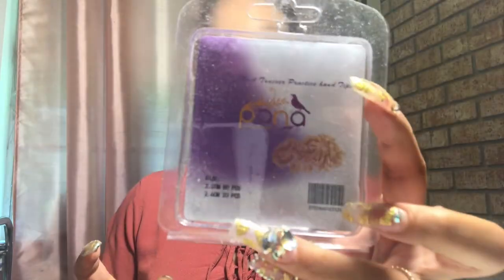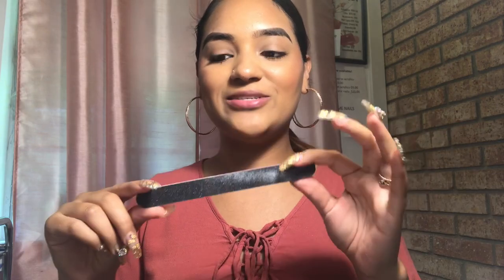Hey everyone, welcome back to my channel! Today I'm going to be showing you how I shape nails — stiletto, coffin, rounded, almond, whatever. I'm going to be using my nail trainer, and also my Pana nail trainer tips, which come in two different sizes: 2.2 centimeters and 2.6 centimeters. I'm also going to be using a hand file.